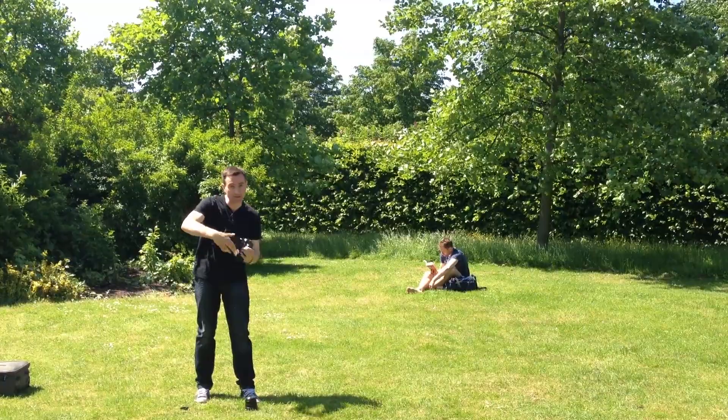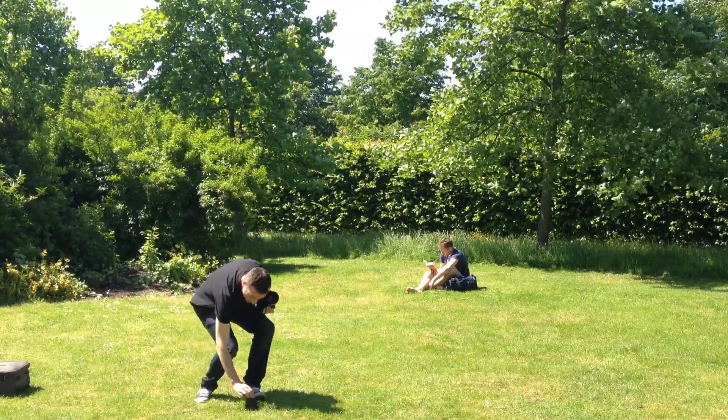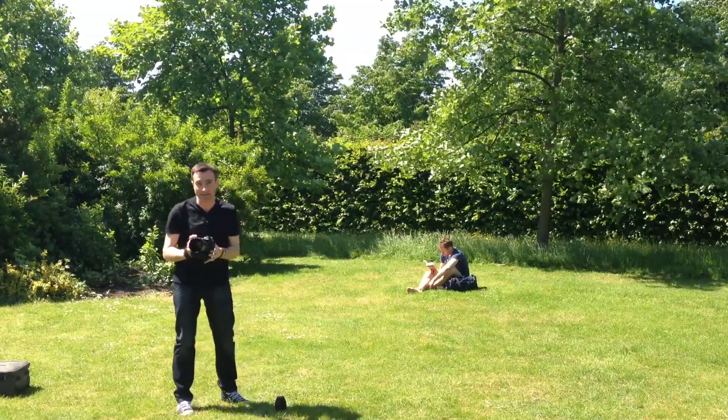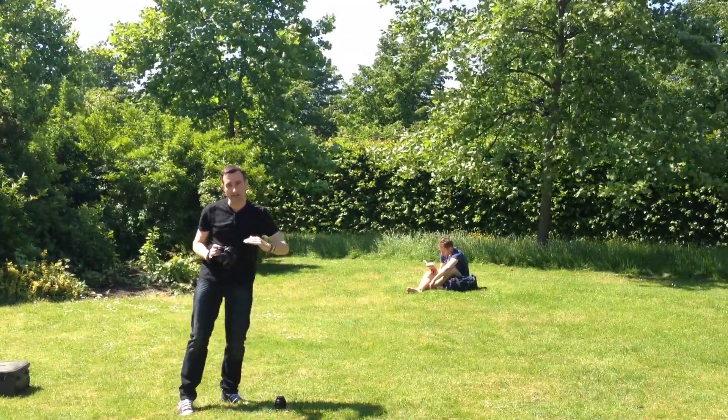We're switching onto a 135mm lens, which is this one here. But we're also going to do something else — instead of standing, we're going to lie down and take this shot, being much more down at Dave's height.